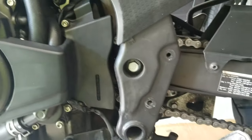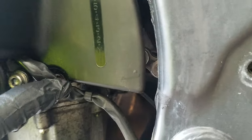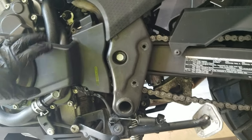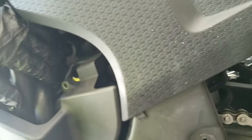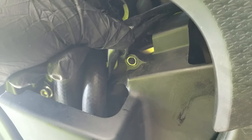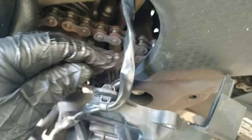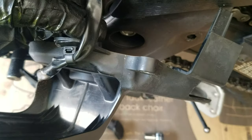Next we're going to remove these two little allen bolts. Once you get those two bolts off, you can wiggle it out a little bit. Back behind here there's a little spring clip — you have to remove that wire from the spring clip so you can pull the cover the rest of the way off. To do that, reach back behind, squeeze on both sides, and it'll pop right out.